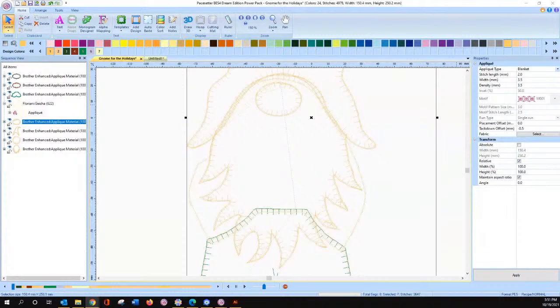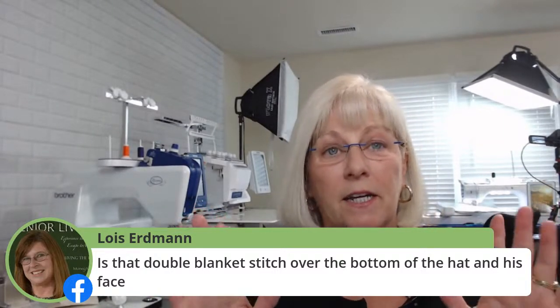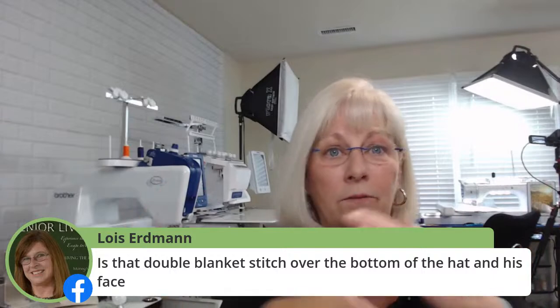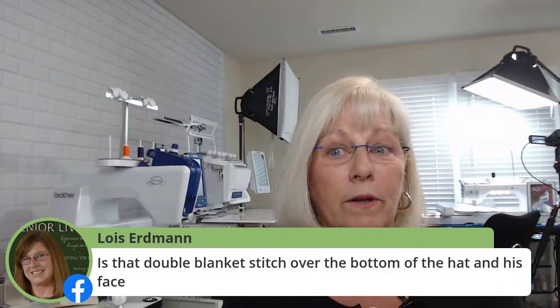So that was the first question that I had that came up today. The other question came from last week. Yeah, the blanket stitch — the way they've got it set up, I didn't adjust how they set it up. They have their blanket stitch going for their hat going up over the top, overlapping. So that's personal designer's preference — I did not adjust that, I just went with what they went with.